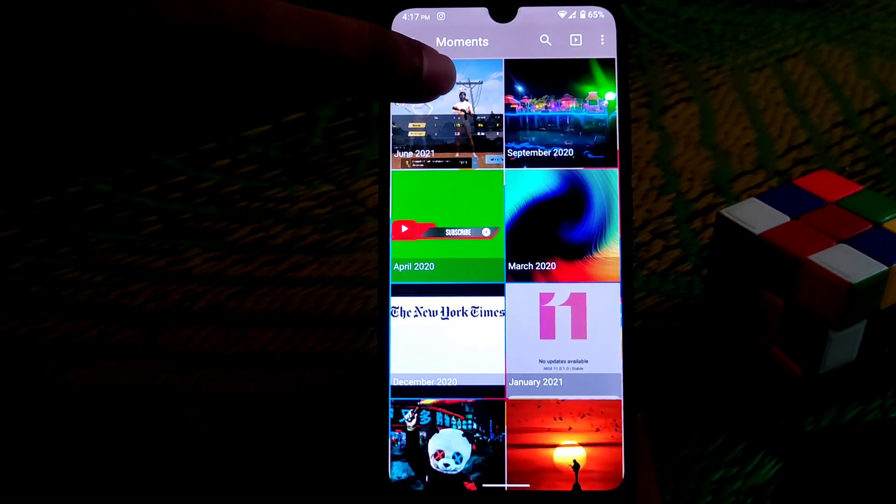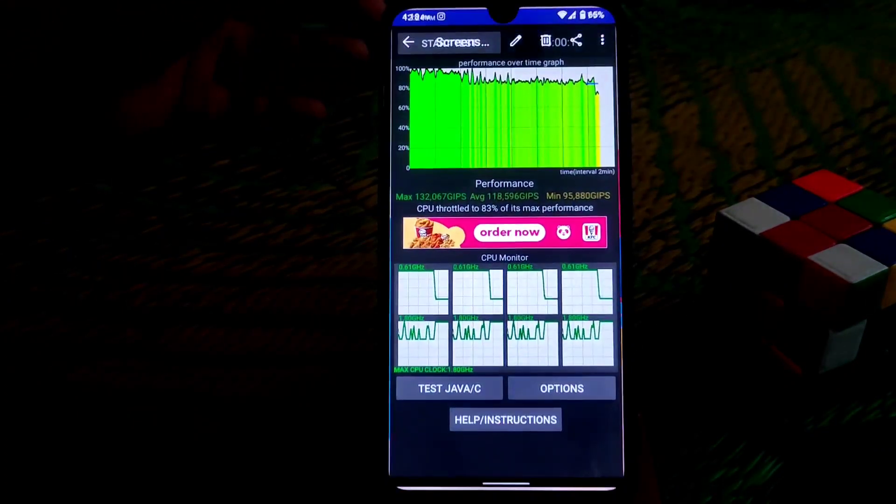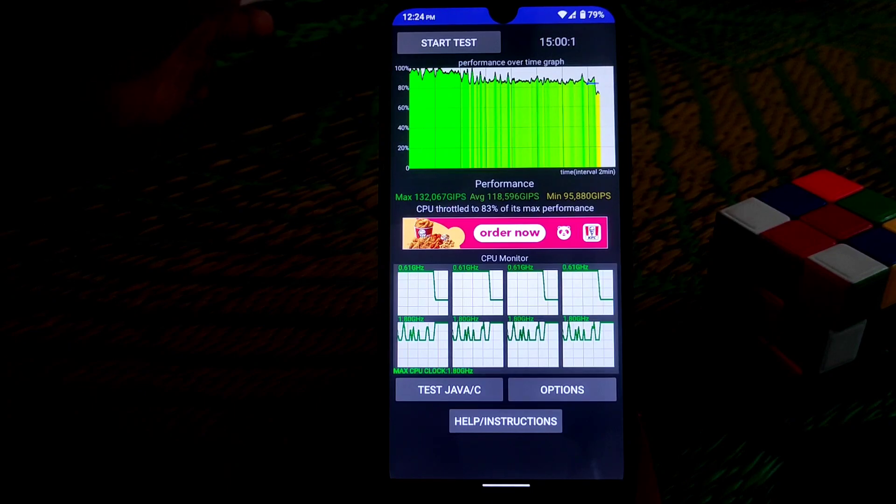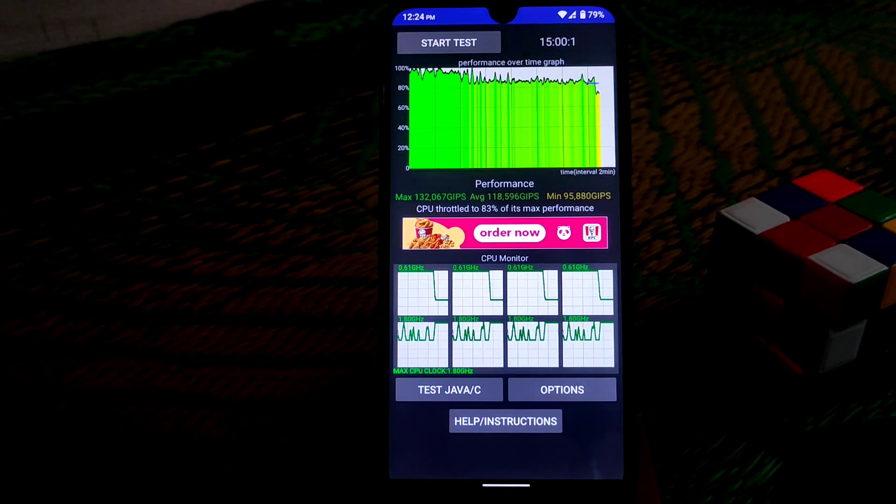I ran a CPU throttling test for 15 minutes and it throttled to 83% of its max performance. I want to say that I don't fully rely on software-based tests — I believe in real-life performance.